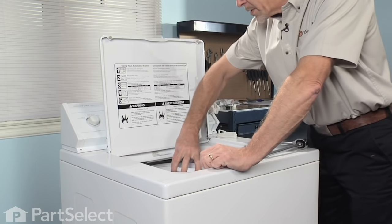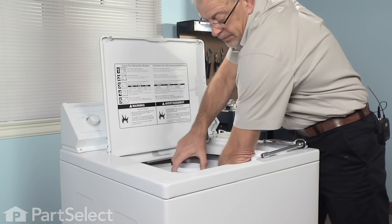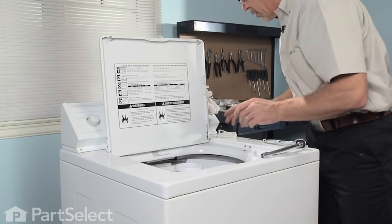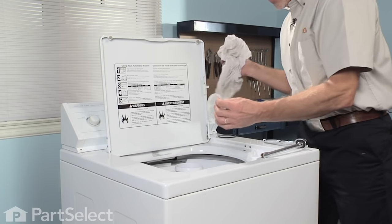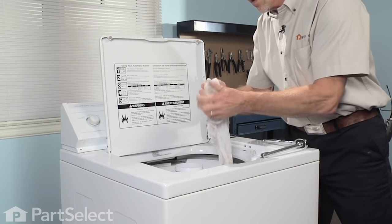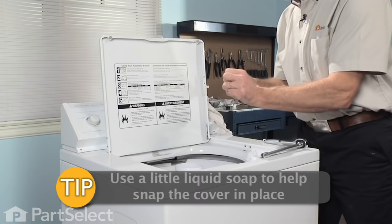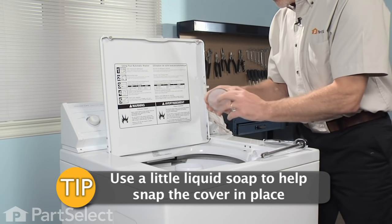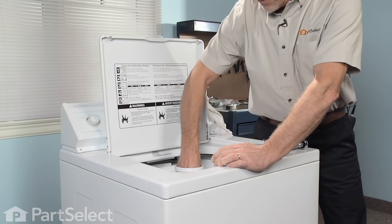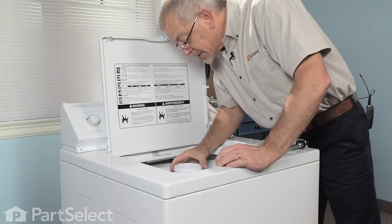The top portion of this agitator should turn clockwise but not counter-clockwise — everything's working good. To put our cap back on, clean up the groove that the O-ring sits in, then install the new O-ring. It helps to put a little bit of liquid dish detergent on it before you slide it into the agitator barrel — it will snap in a lot easier. Lower it down into place, press it in, and make sure the gasket stayed in place.